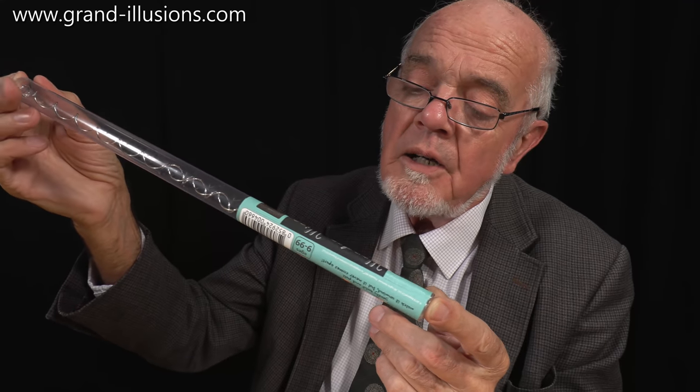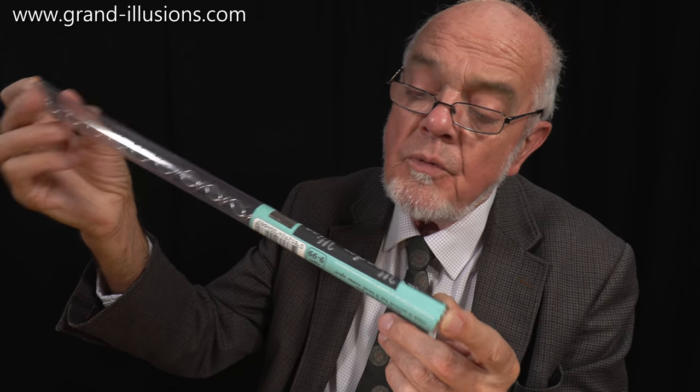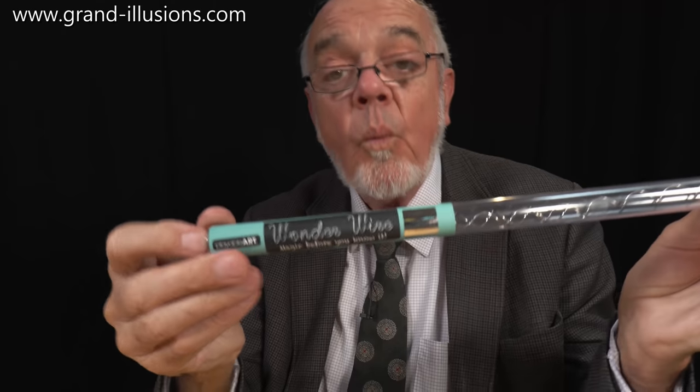Hmm, interesting! Magic before your eyes! No, magic before you know it! Oh, what's it called? Wonder wire!